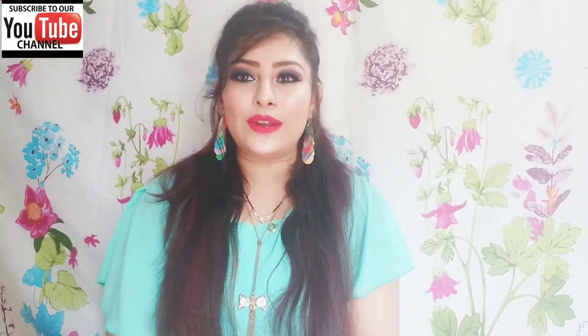Hello everyone, Assalamualaikum. I am Sinu Laik Khan and welcome back to my channel. Today I am going to show a review and demo. This product is what I have purchased from Flipkart — I have shared it with you in the shopping haul.